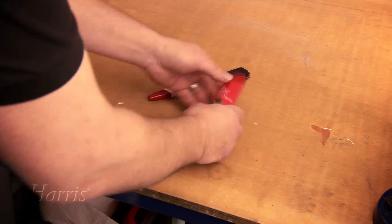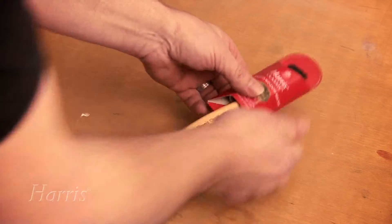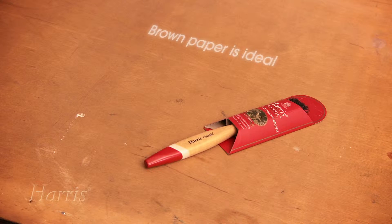Finally, store it in its original packaging to ensure the bristles are kept straight and in good condition. Alternatively, wrap it in paper.